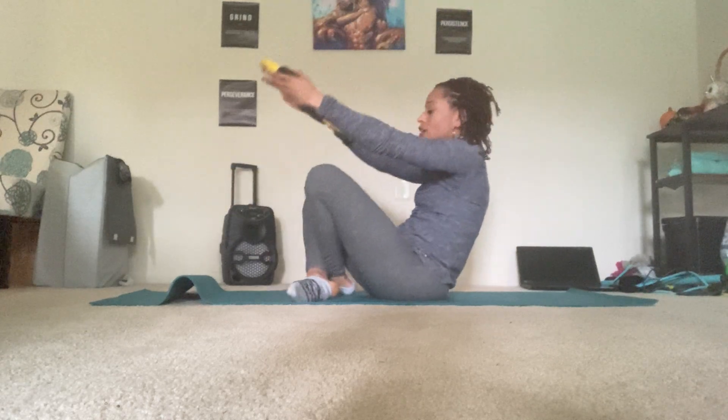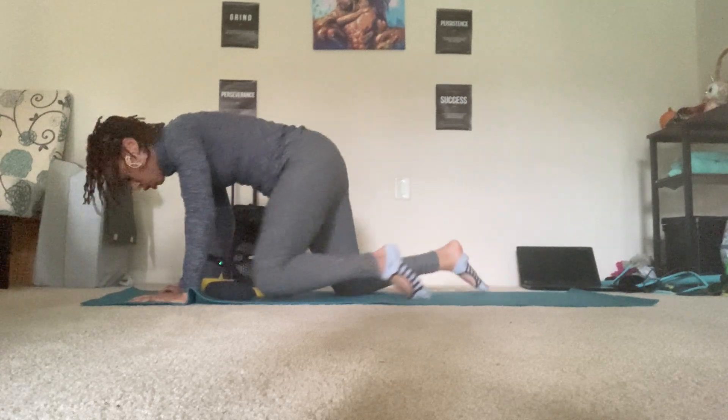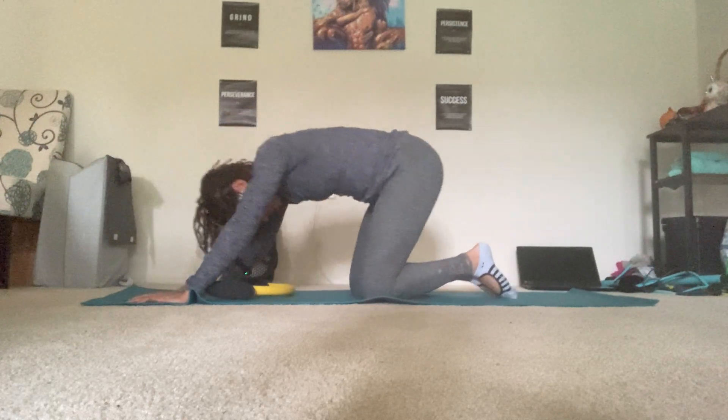And then sit cross-legged and place the circle down. Lean forward. Come into your child's pose or rest pose here. Give it a stretch.